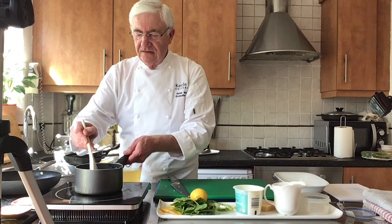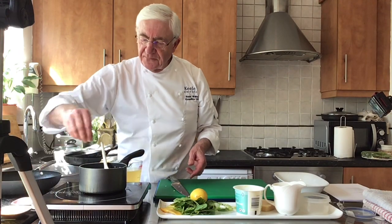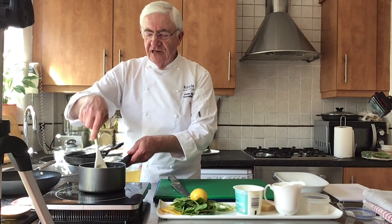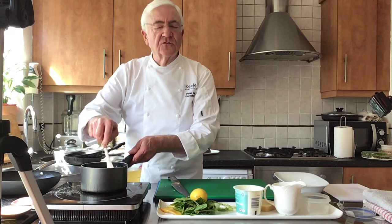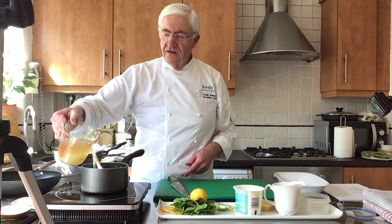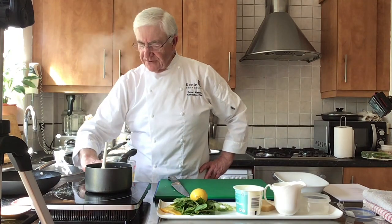Mix it up, get the flavours in there. We're going to season that with a little bit of salt, a bit of pepper. Then we're going to add in some vegetable stock - this is just from a stock cube, you can get any sort, but you can make your own. Pour that in a bit at a time, and we'll just turn that down a little bit.